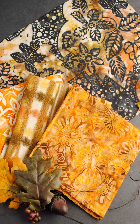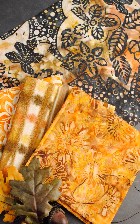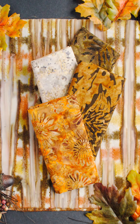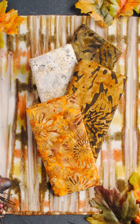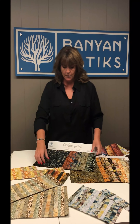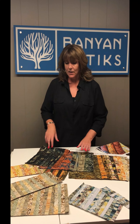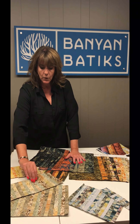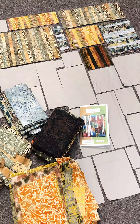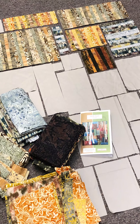The third colorway evokes a fall harvest feel — pumpkins, a brown type of effect — perfect for pumpkin appliqué and those type of quilts. Amber has a couple of things pieced here; we're working on projects to go with each collection. You can see all the print going on, interspersed with some essentials like the katan.